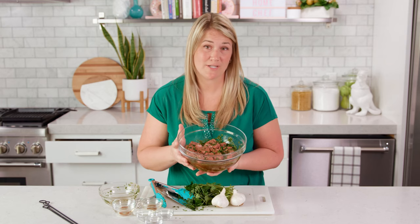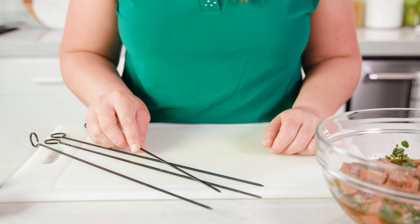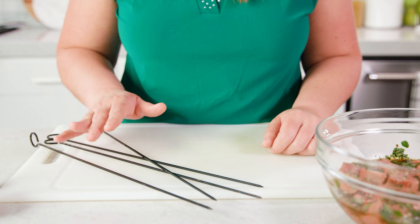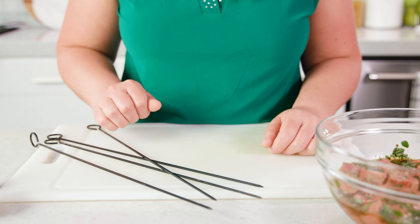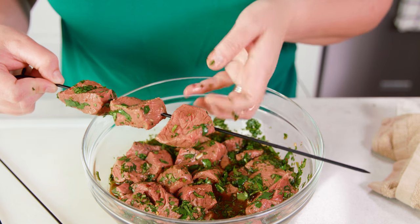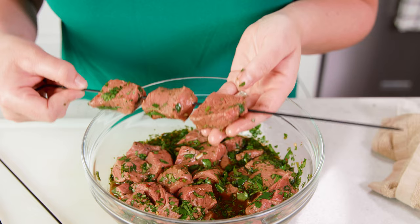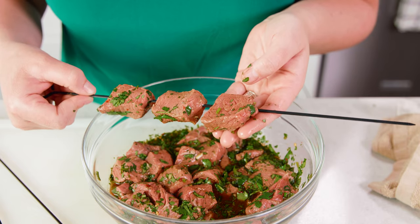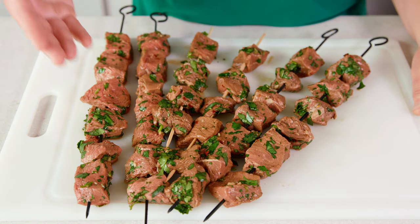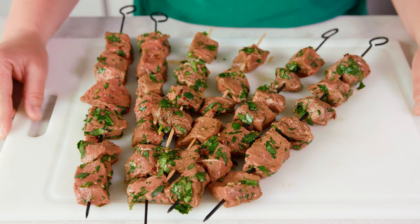Grab some tongs and get that marinade all around that beef. Cover this and pop it in the fridge to marinate for at least 1 hour but up to 4. I'm going to be using metal skewers but if you want to use the bamboo skewers make sure you soak them in water for at least 30 minutes. As you thread your meat make sure you give space in between the meat so that it has air flow around it — that's how you're going to ensure an even cook. Today we used 4 steaks and we have 6 skewers.